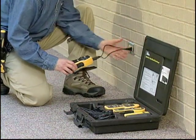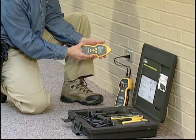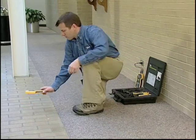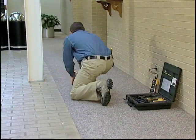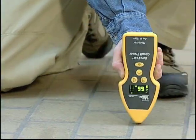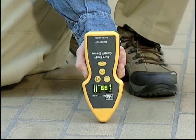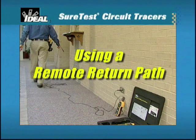Ensure that a closed loop is utilized to maximize the transmitter's signal. Power on the transmitter and the receiver. Starting several feet from the transmitter, use a sweeping motion in the back of the receiver to find the strongest signal indication. To narrow the location of the wire being traced, reduce the sensitivity mode and continue to trace the highest signal to the end of the circuit. If the signal produced is difficult to trace, use a remote return path to maximize the signal.